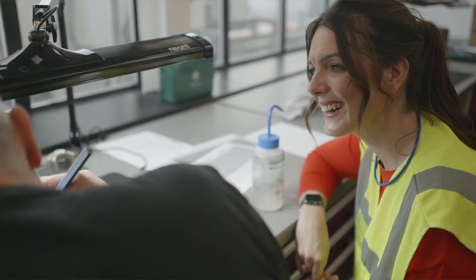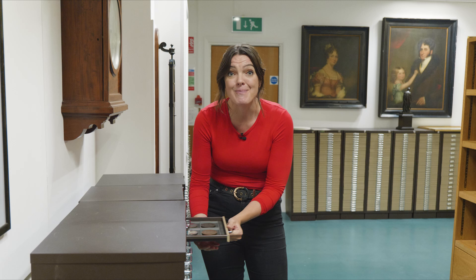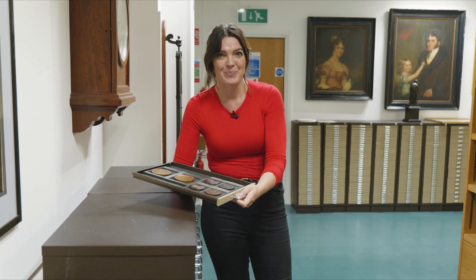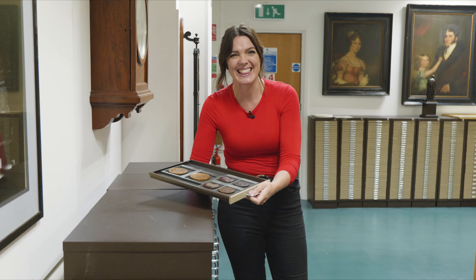We're here at the Royal Mint to give you an insight into how they make coins and medals and more. There are so many items produced here and they use an awful lot of metal — from gold, silver, bronze, and anything in between. When it comes to taking that metal and making it into something like a medal, that process is absolutely fascinating. The Royal Mint is very good at taking raw nuggets of metal and turning it into anything they want.